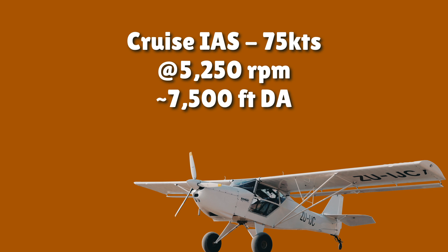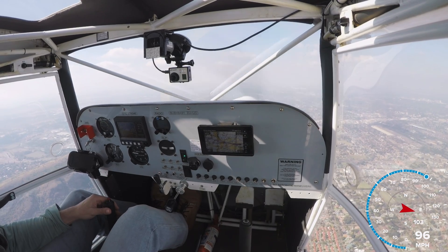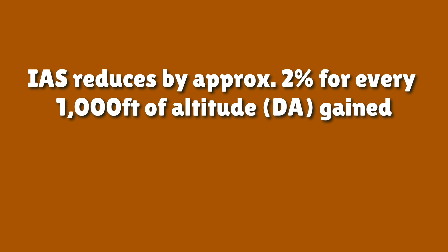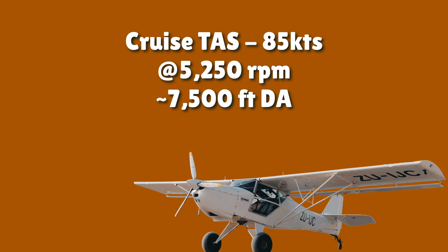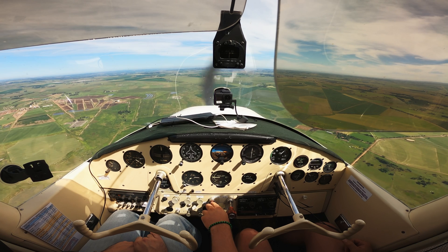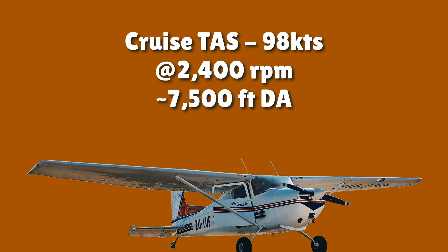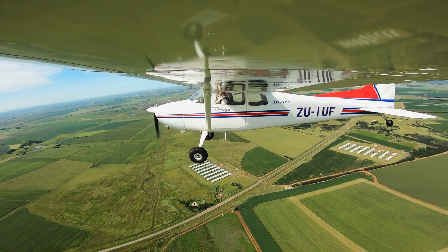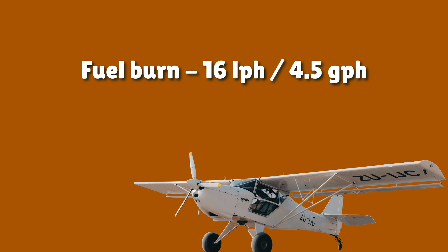The Bushbaby indicated about 75 knots at 5,250 RPM — around 75% power, below max continuous power for the Rotax 912 — at around 7,500 feet of density altitude. As indicated airspeed drops by around 2% for every 1,000 feet of density altitude gained, true airspeed is then around 85 knots. At the same altitude, the Cessna with the O300 indicates about 85 knots at 2,400 RPM, slightly below the Continental and 172 POH recommended cruising RPM of 2,450, resulting in a true airspeed of 98 knots. So in normal cruise, the 172 is only about 10 knots faster than the Bushbaby. At those RPM figures, the Cessna's fuel burn is almost double that of the Bushbaby — roughly 28 liters per hour cruising leaned, compared to around 16 liters per hour for the Bushbaby.